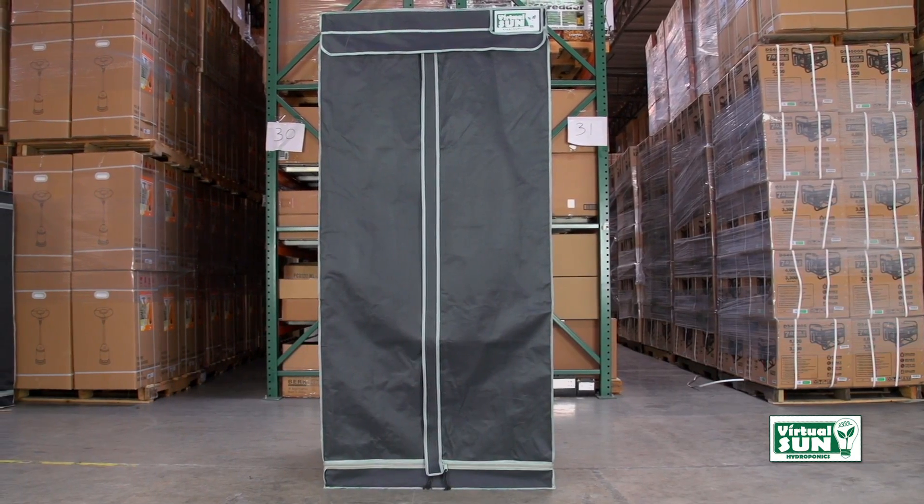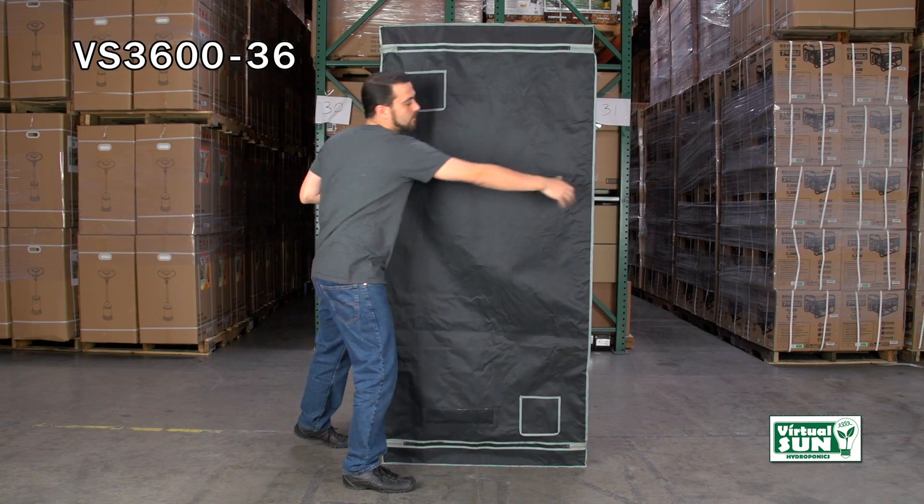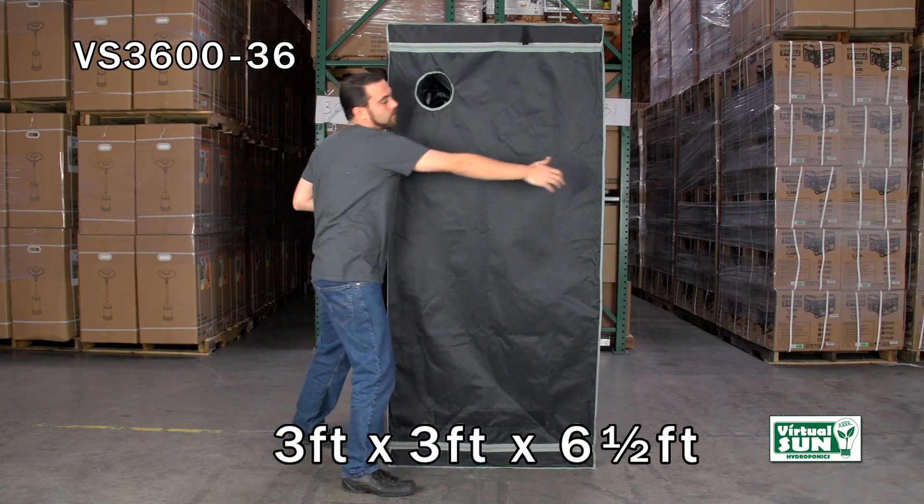Welcome to Virtual Sun Hydroponics. The Virtual Sun model VS 3600-36 is a three foot by three foot by six and a half foot grow tent.